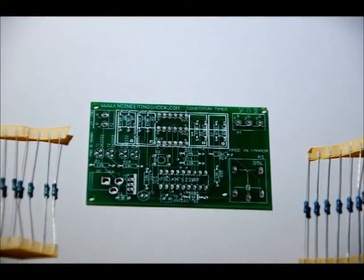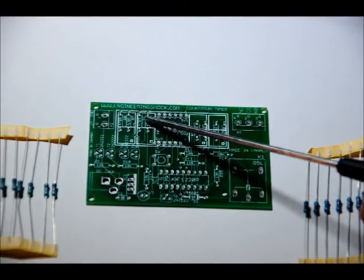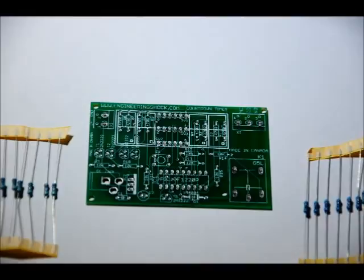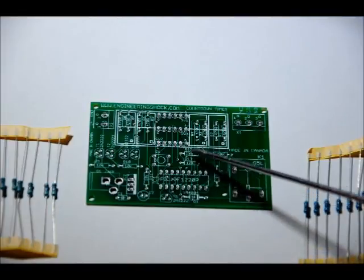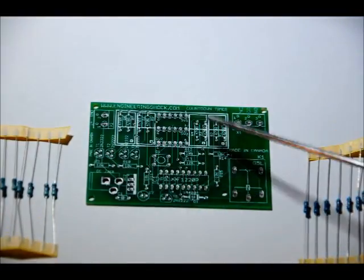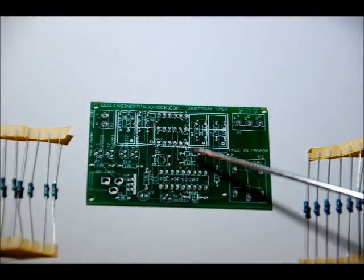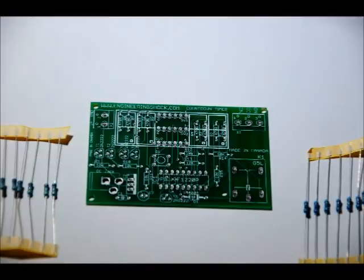The 8 470 ohm resistors go here — all labeled 470 ohm, 470R. Your 10k ohm resistors go in the remaining slots: R9, R10, R11, R15, R14, R13, and R12. They're all labeled 10k.